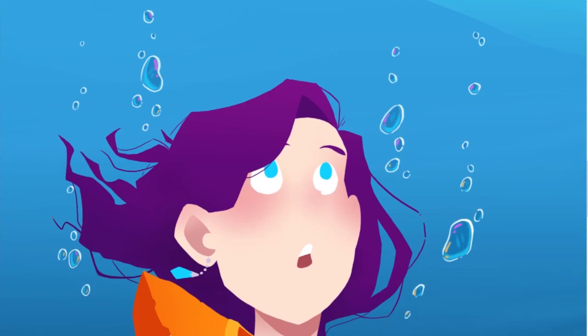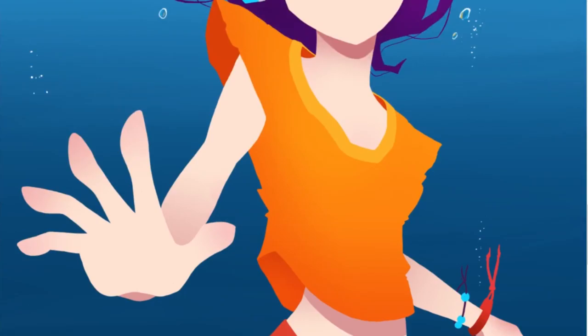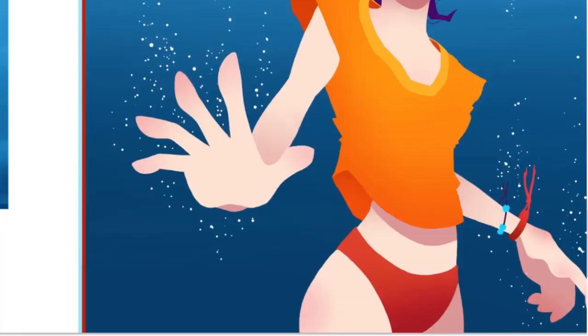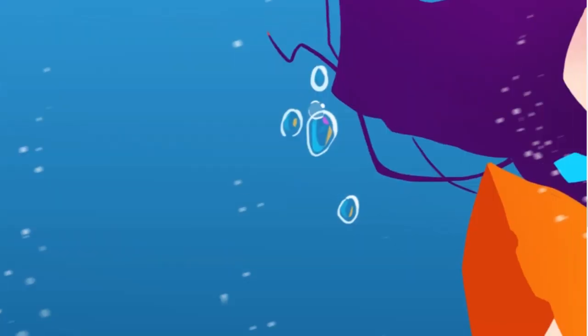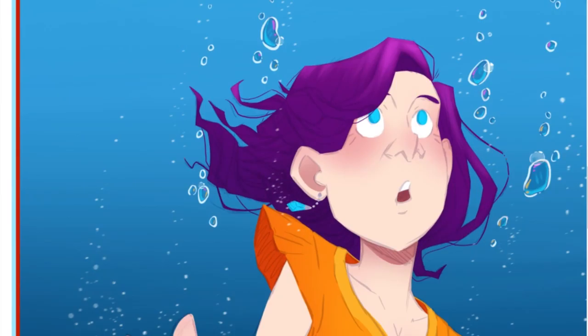So I need to get better at doing faster and looser drawings. It's really coming together now — I love the way it turned out. I really like how I added the bubbles and the small dots of white that kind of makes it look like she's moving in the water. I really like it.